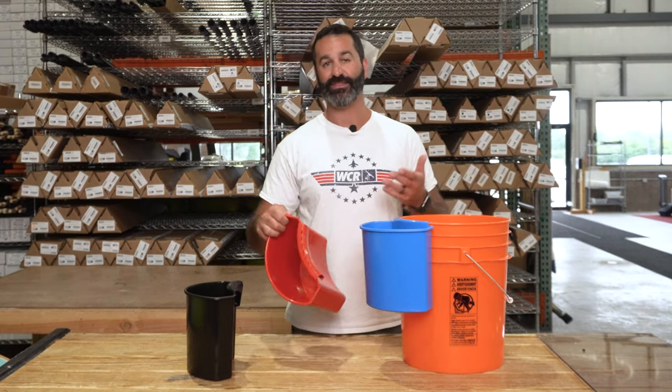You can keep anything in here. A great place to hold extra sponges or any abrasives you may be using on a job. Keep them out of the water but close to your bucket.